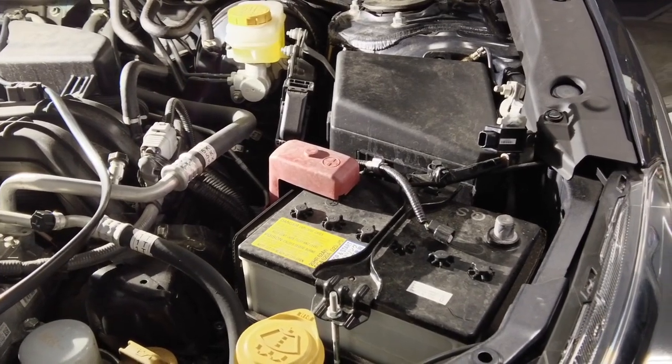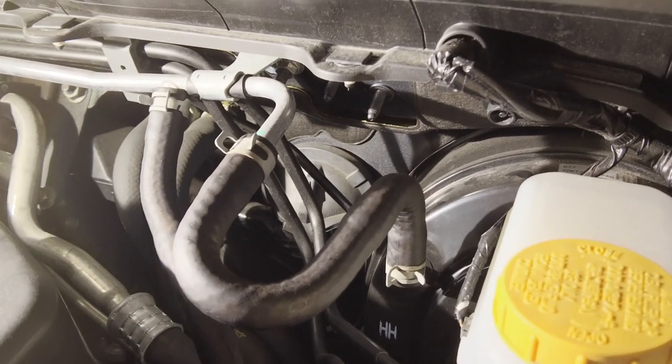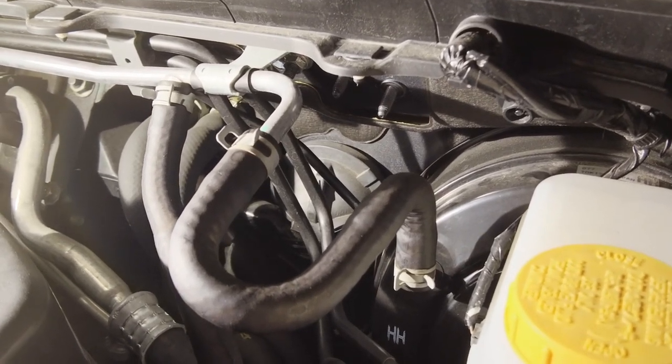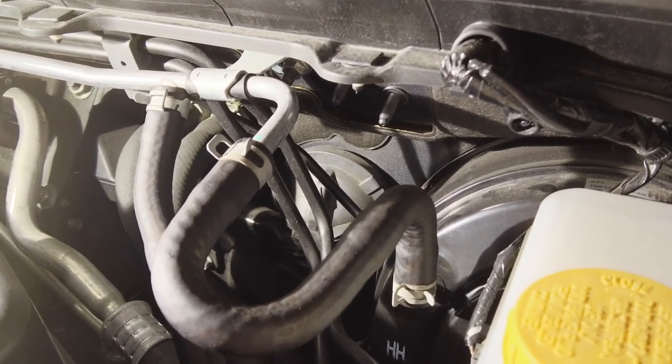First thing you want to do is disconnect the battery. Then right back here there is a round rubber gasket - that's what we're going to slice a little hole through and run all the cable through.